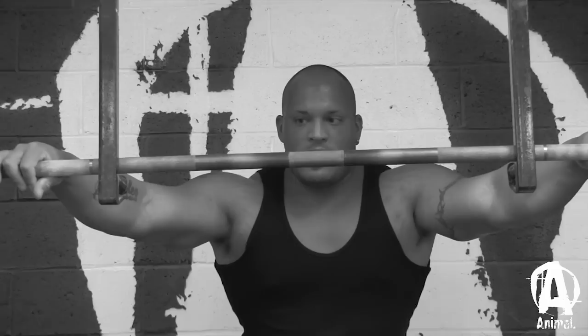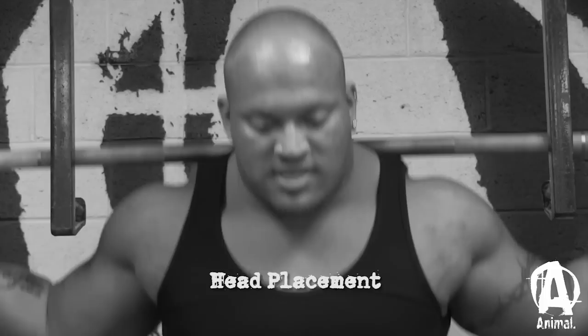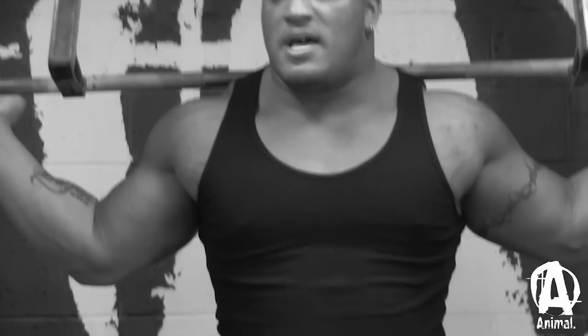Because of where I keep the bar on my back — as you guys can see, I keep it up in my traps — that kind of forces me to want to keep my head up. If I look down, it doesn't feel right, because looking down makes me want to push forward and my back will round over. That's why I'm always looking up throughout the entire lift. I try to keep my head back, and that helps me out a lot.